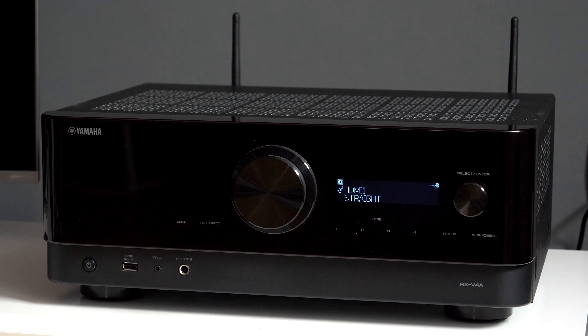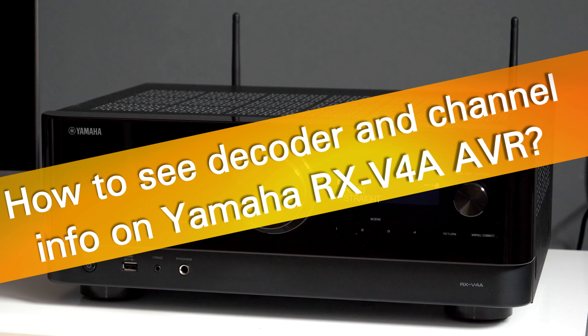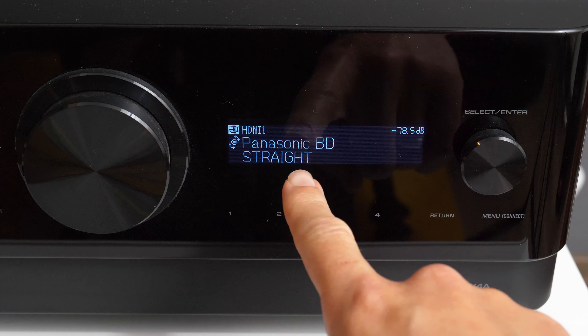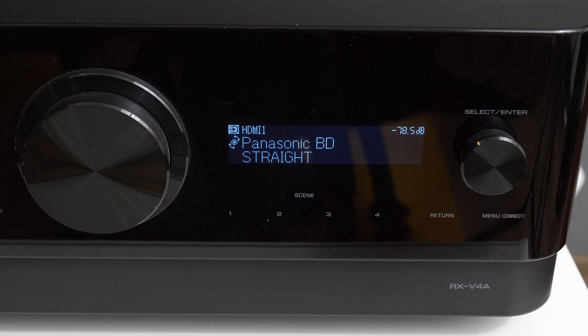Hey guys! To see details about audio input signal on Yamaha RX-V4A AV receiver, using the built-in display and controls available, you need to do the following.